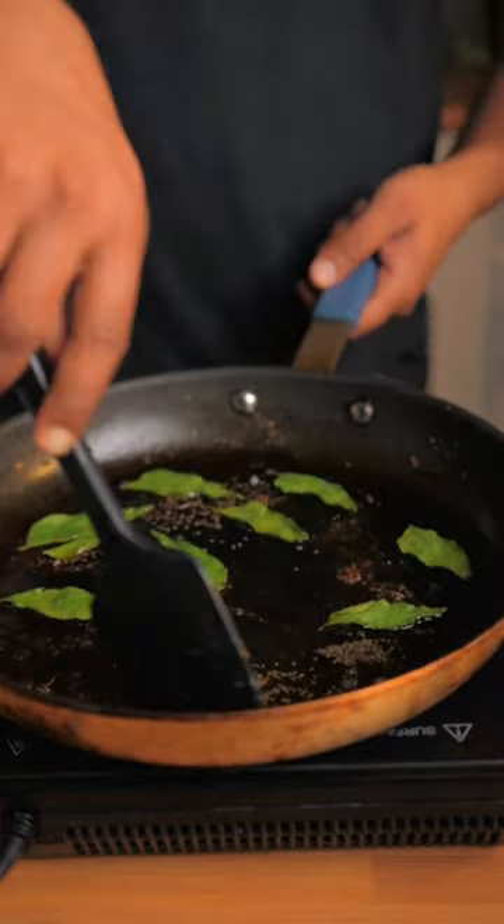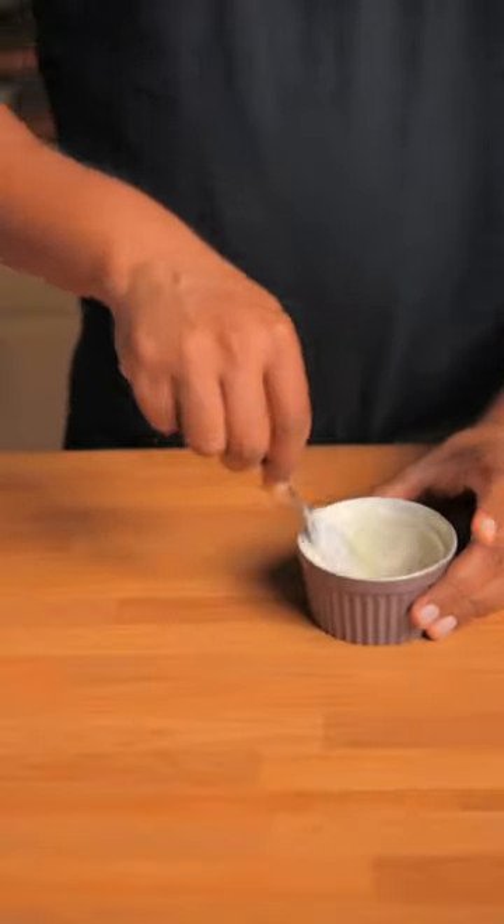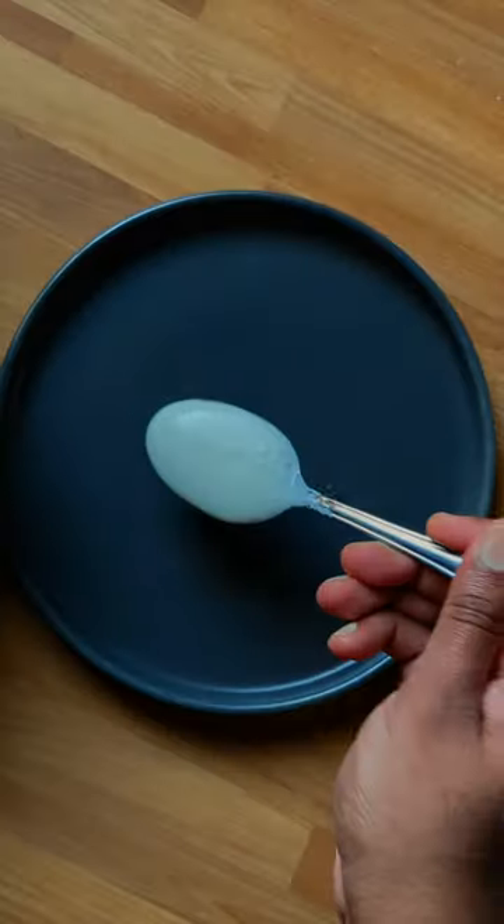In the same pan add some mustard seeds and curry leaves. Sauté for a minute until the mustard seeds start to dance and the curry leaves crisp up. And I'm making a simple yogurt sauce for this — just yogurt and salt but it's going to be really good.